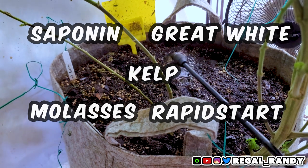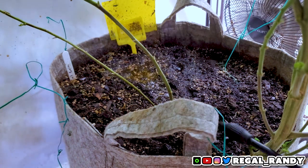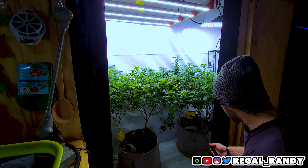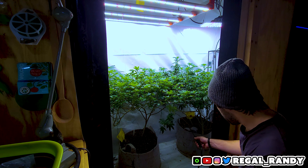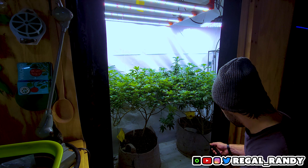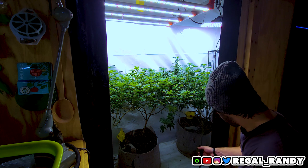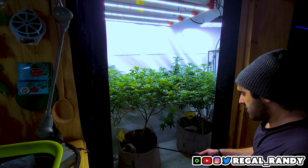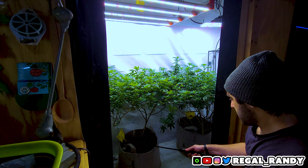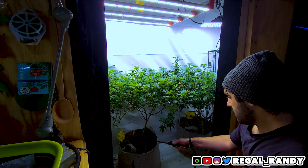We want to make sure these plants are healthy and ready for day 21 of flower, where I'll do the first of two defoliations. The second one happens on day 42 of flower and it's not advised to defoliate any more than that. You want the plants to have as little stress as possible and spend as much time growing, especially during late flower where the plant spends most of its time bulking up. If you don't follow these guidelines you'll be robbing yourself of that quality harvest you've invested all this time for.